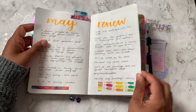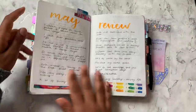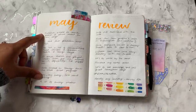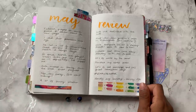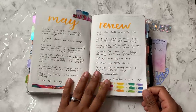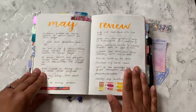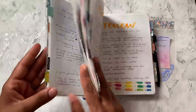Then I did my May review. Usually I do like what we're listening to, what we're reading, what we're enjoying — stuff like that. But I wasn't really in the headspace to be in my planner a lot when I did this, but I didn't want to not do it. So I kind of just jotted down some notes and highlights of the month, and I think I managed to cover pretty much everything. So that is it — that was the last page of May.